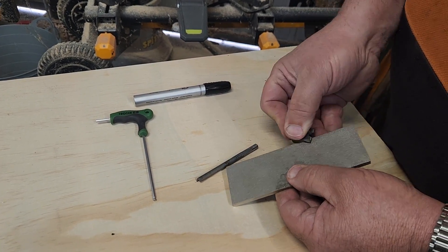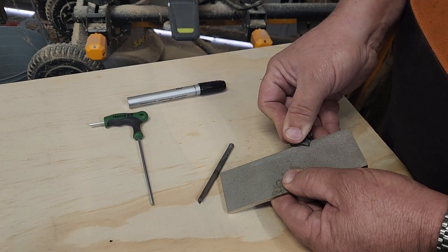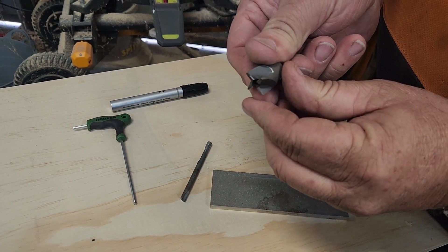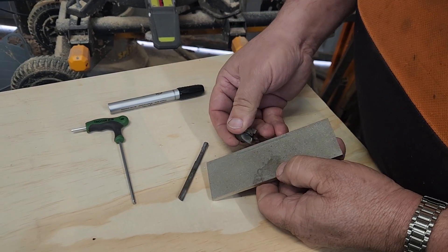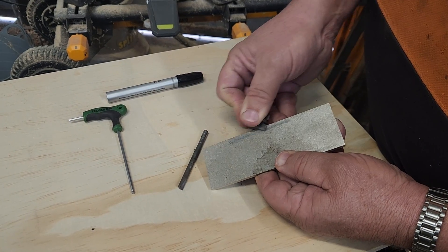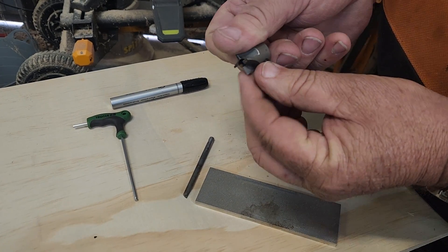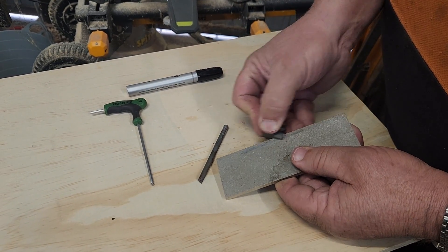We're starting on the one with the black mark. Sit it on there flat — you can see if you've got it flat. I hadn't quite got to the tip so we start again. And there we go, that's all faced off nicely. We just move around and do that for each one of the four blades.